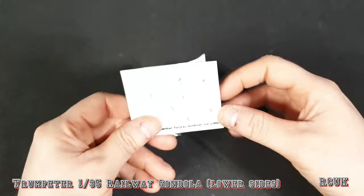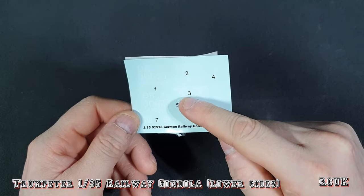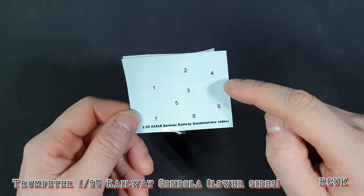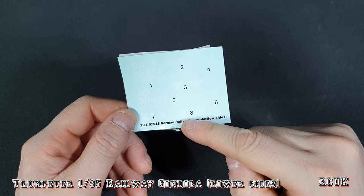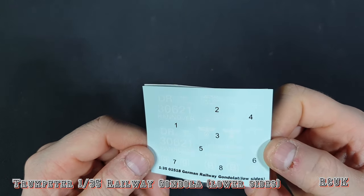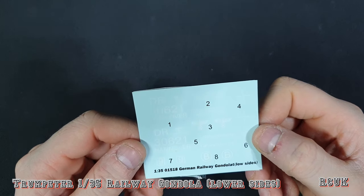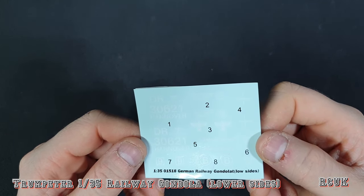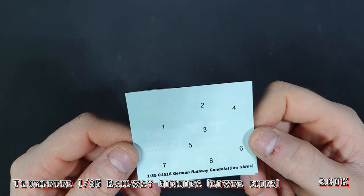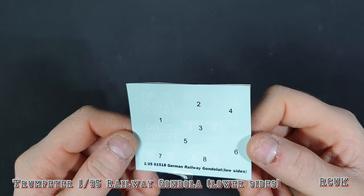Just before I forget, there are some decals. You've got some writing, the German eagle-type symbol, some writing, some crosses, a 'B' in a circle, a number '9' in a square box, and some additional writing — I'm not sure if it indicates where the trailers are made or something like that. It does say 'DR 30612' and the rest I can't really make out.